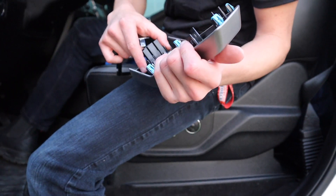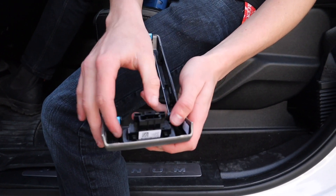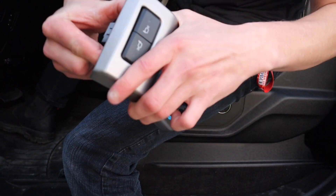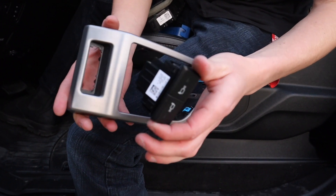This piece also comes out right here. All you got to do is press the two side clips in and then lift out. Have to work it back and forth a little bit and they'll separate — easy like that.